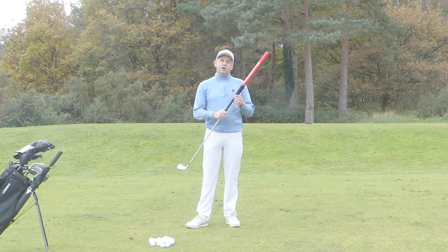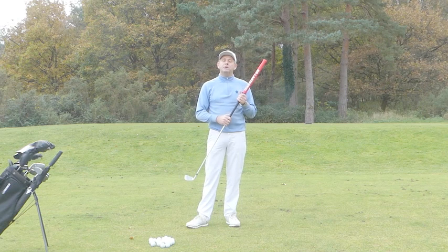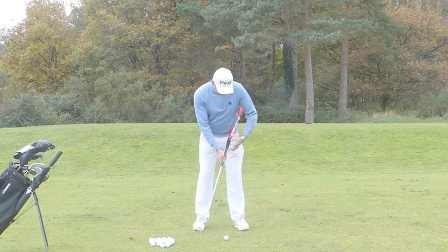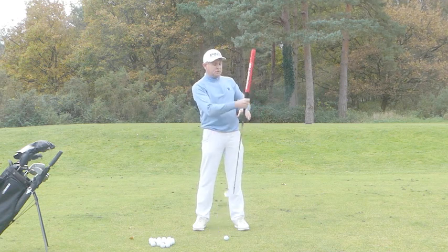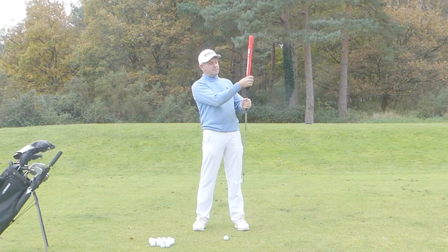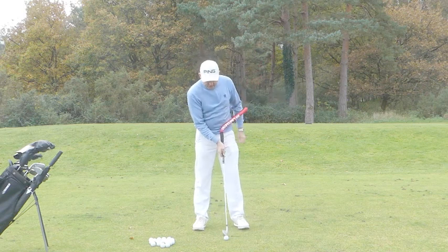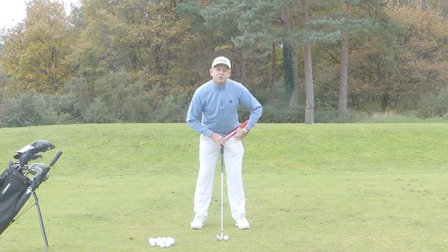We've now got the Lagtastic securely fastened to the top of the club. Let's show you how to bend it into the right position for you. So if I was to hold the club and try to address the ball, as you can see, this gets in the way a bit — we've got to bend it around our body. So what I'm going to do is securely grab the top part of the grip and the bottom part of the foam, and all I'm going to do is just push the Lagtastic over a bit. See that? So now when I address the ball, you can see how that goes to the side of me.